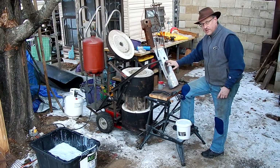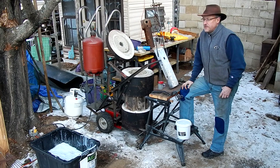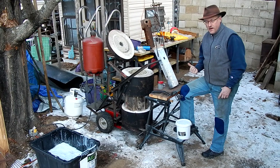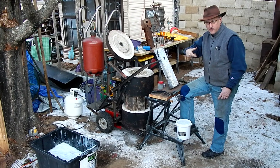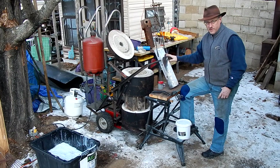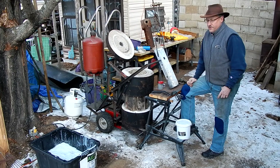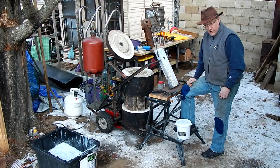The top of an anvil needs to be a hardened surface, and I've done a lot of research. There seem to be several methods for doing this: hard facing with welding rod — there's a hardened welding rod used for putting wear surfaces on things like excavator buckets — and other ways I've seen attempted are heating and quenching.